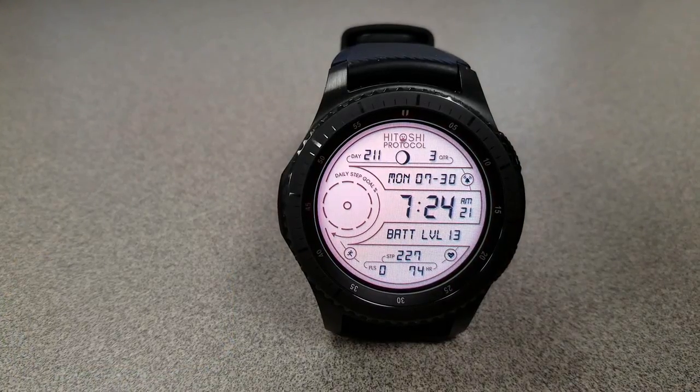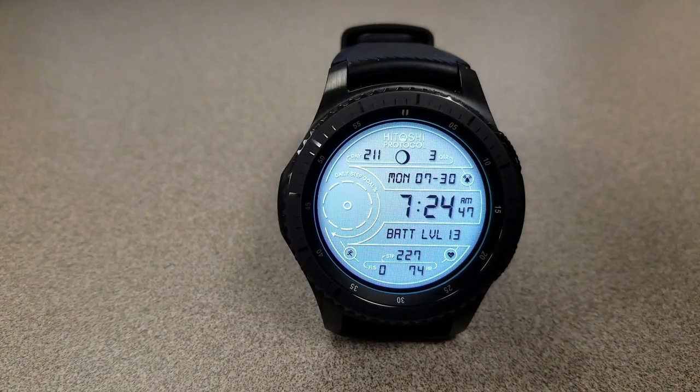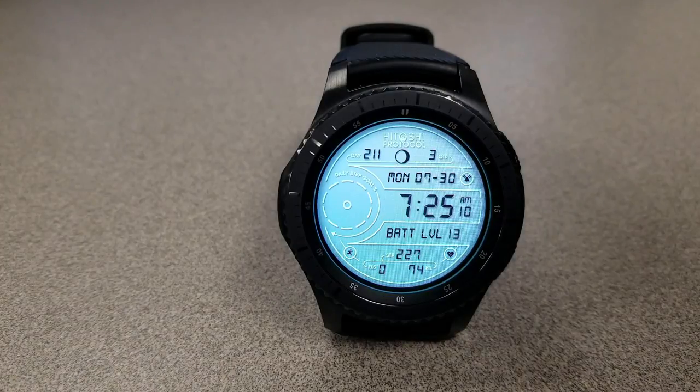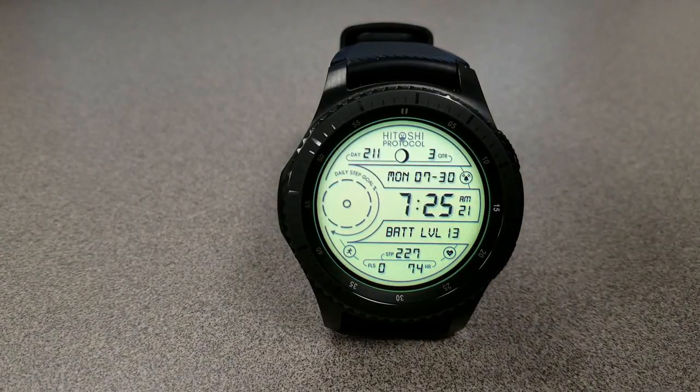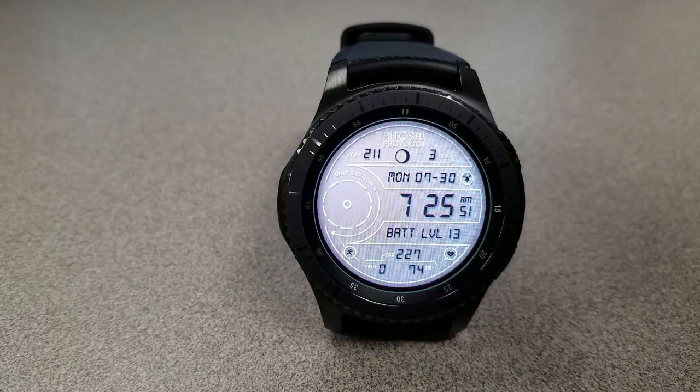Your battery status is shown just above the bottom indicators. The digital date and time is in the center, and you can choose to have the time shown in either a 12 or 24-hour format. To assign the time format, you just need to set this in your phone settings.